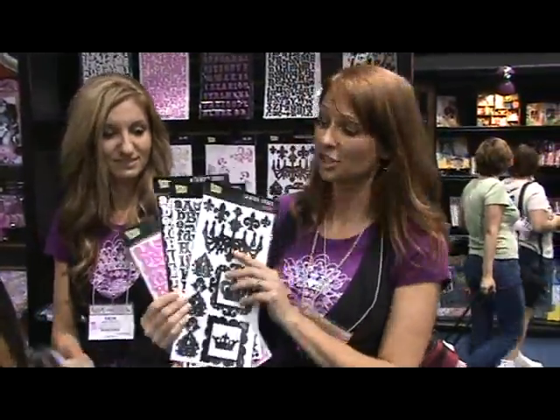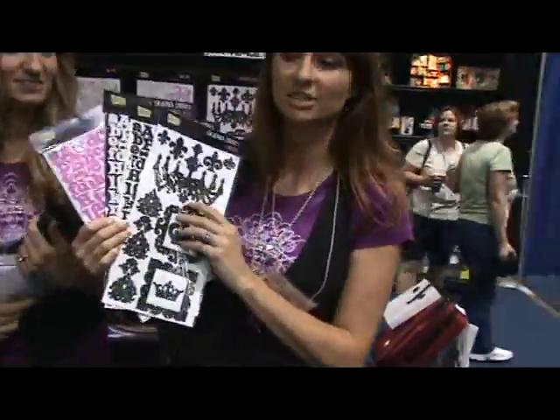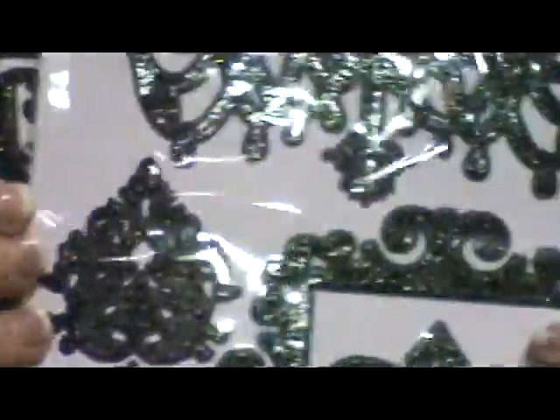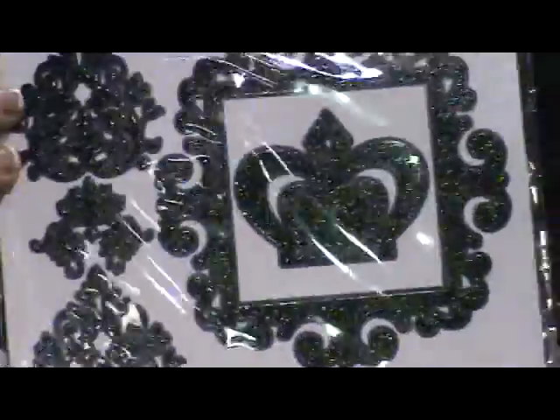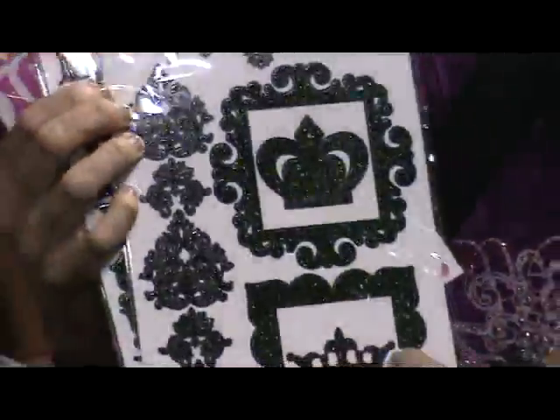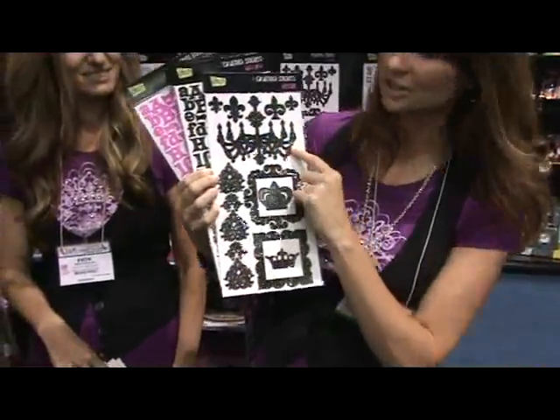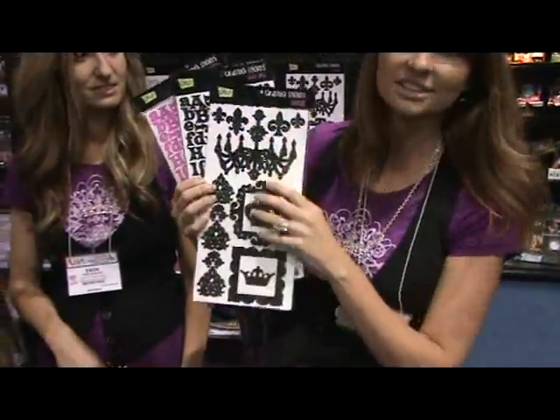These are our new Glitz card stock stickers — they're glittery and we have three different colors and fonts to choose from: pink, white, and black. We also have these really cool vintage card stock stickers that you're going to love, with big chunky frames, crowns, damasks, and a beautiful chandelier. Lots of fun stuff to choose from.